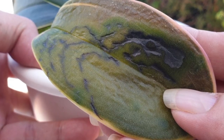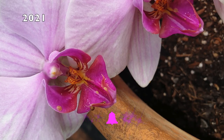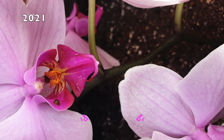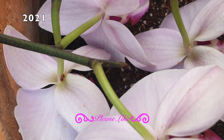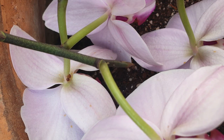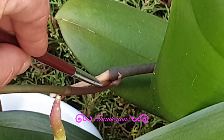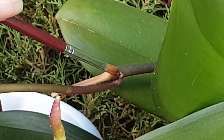When I treated structures, leaves, and stems with garlic alcohol, in 2021 I never treated the spikes — so scale attacked my spikes and went into my blooms, but none of the structures had scale. We haven't lost an orchid to scale since I recognized what was going on. I do a garlic alcohol treatment every four to six months depending on what I see. Here I missed some scale on the underside of a leaf.